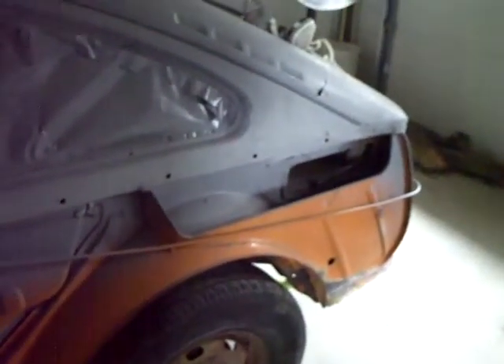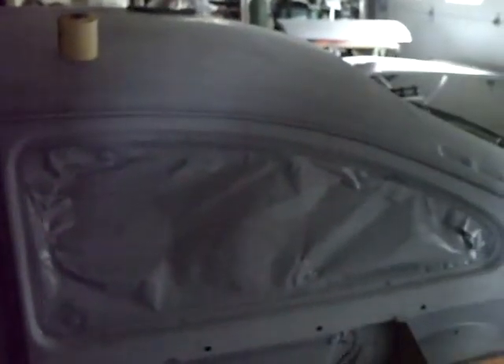I know you can't see much — it's so dark in here — but they're coming along with it. They've still got a lot to do, of course, as you can see, but at least finally we've got something over this bare metal that's been exposed for so long. Anyway, thanks for watching.